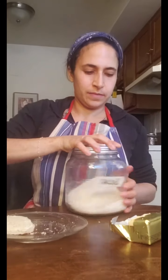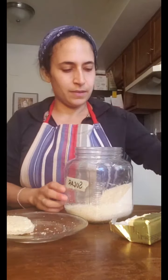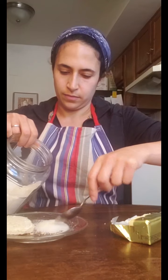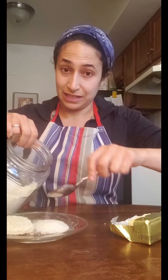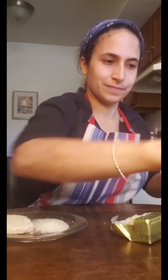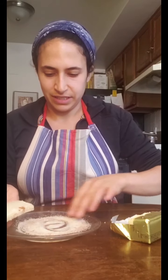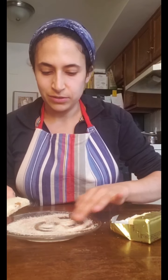Now the cinnamon sugar part. I have my sugar right here. I'm just going to take a few spoonfuls right on my plate — that's plenty. Now I have some cinnamon. I'm going to sprinkle a bit on there. I like a lot of cinnamon but you can do it to taste. I'm just going to use my fingers to mix that up. Smells so nice and cinnamony. Now I'm going to shake it so it's nice and evenly spread.